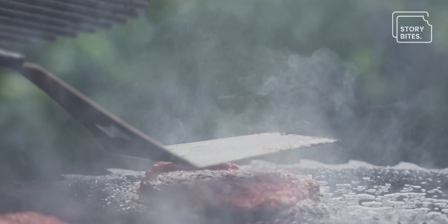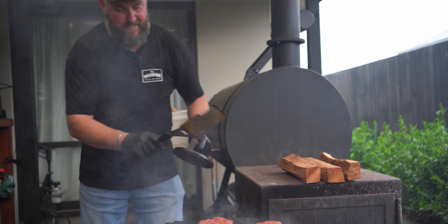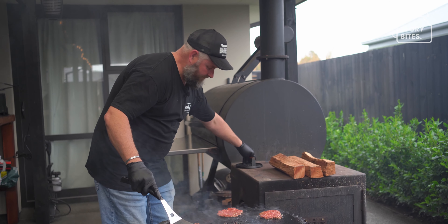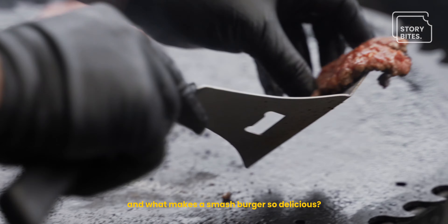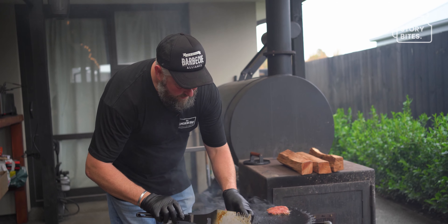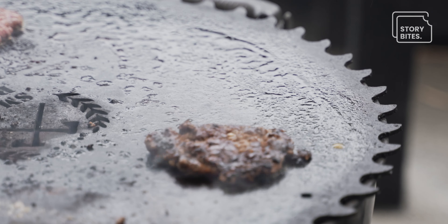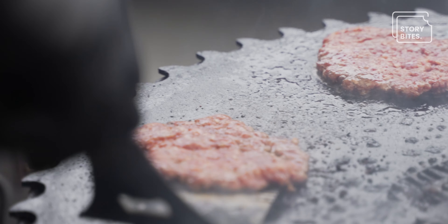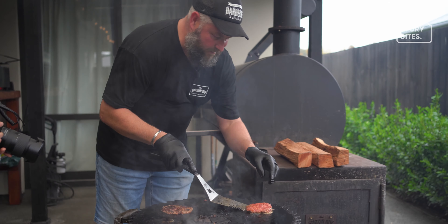We're only making one burger but we're going to use three patties. What makes the smash burger so delicious is that little bit of char going on — it's all flavor. It's sugar — it's not burnt, it's the caramelization of all these flavors coming through.